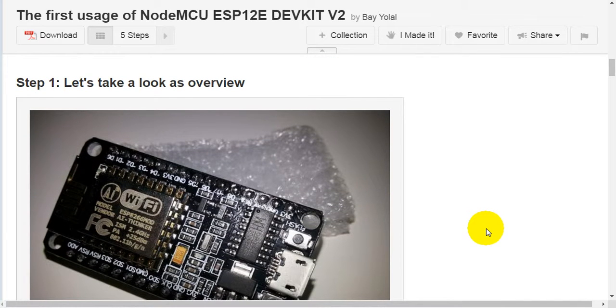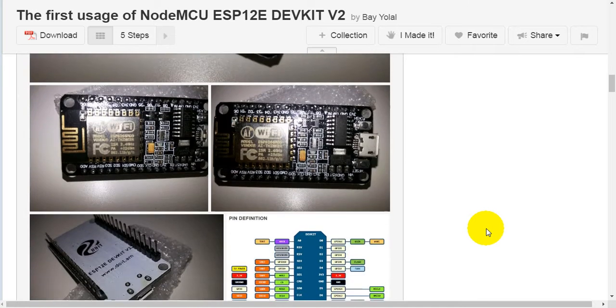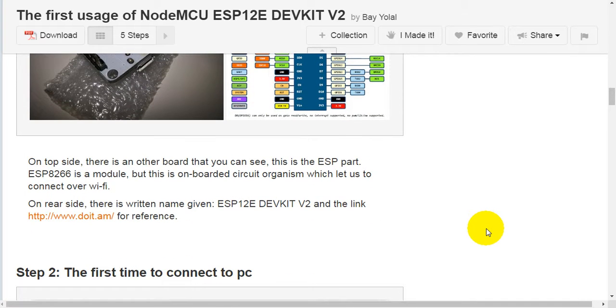Step 1: let's take an overview of the board. On the top side, there is another board that you can see — this is the ESP part. The ESP-8266 is a module onboard the circuit, which lets us connect over Wi-Fi. On the rear side, there is a written name: ESP-12E DevKit version 2, and a link — http://www.doit.am — for reference.